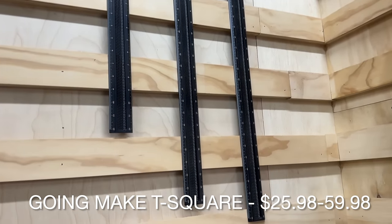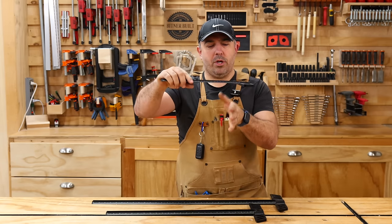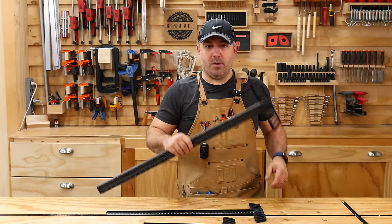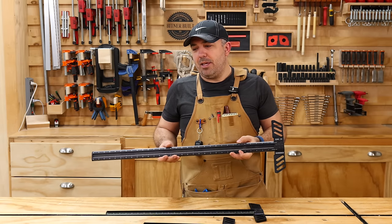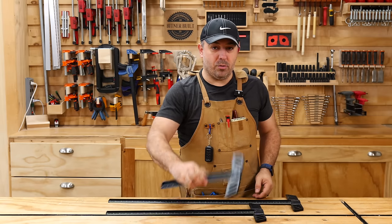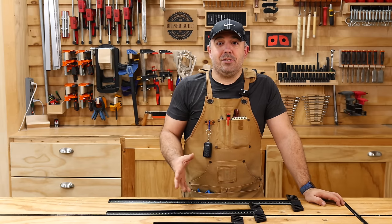GoingMake T-squares, from $25.98 to $59.98. What is a cheap tools video without T-squares? GoingMake has their own design with a lip, just like their corner clamp, so when you're placing it on wood it sits all the way out to the sides — that prevents slipping. All milled aluminum, going from 12 inches all the way up to a 32-inch big one, with scribe holes all the way down. Compared to the big red aluminum measurement company that sells their version for $190, this is $59 at the high end down to $25. The price is right. I like to be rough with my tools, and if I spent that much money on one I'd be treating it with kid gloves — I don't want that. T-squares in this price range are a much better bet.